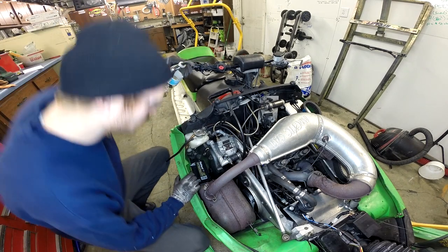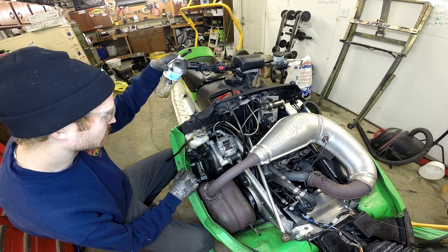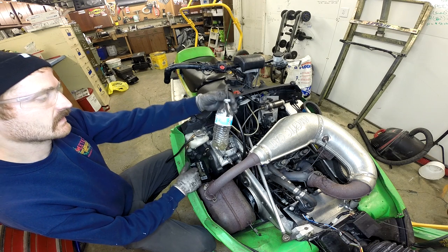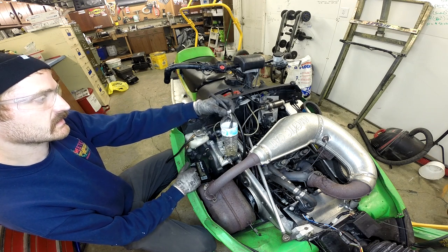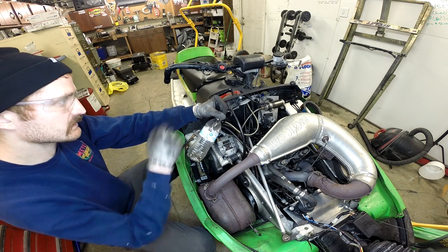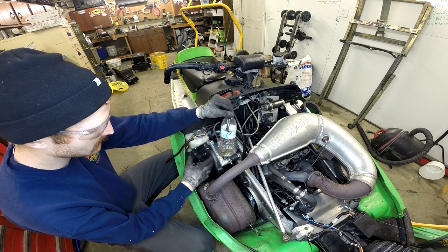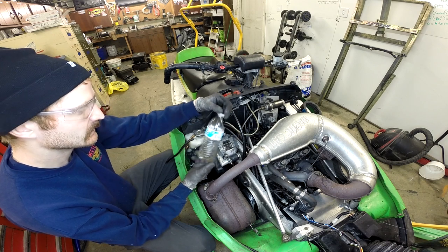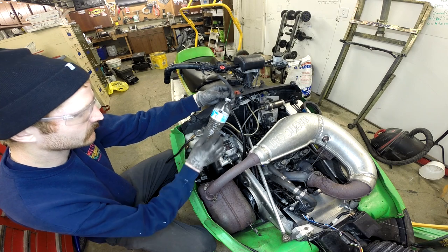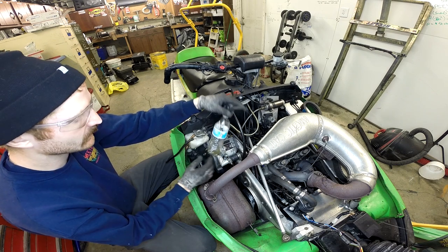Brake fluid is pretty nasty. Basically don't get it on any paint you like because it'll peel it right off. I made one of these for bleeding brakes. I'm going to use it too for swapping these out to help catch some of the mess. It's not the greatest tool in the world but it definitely helps.